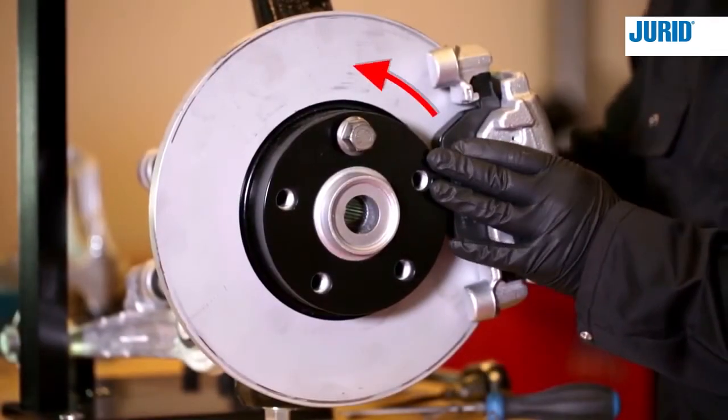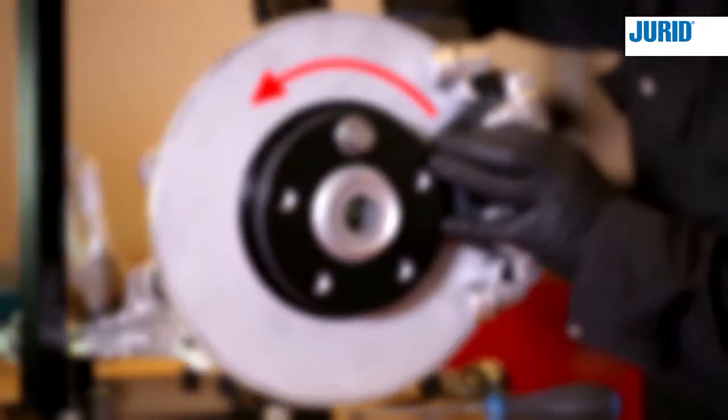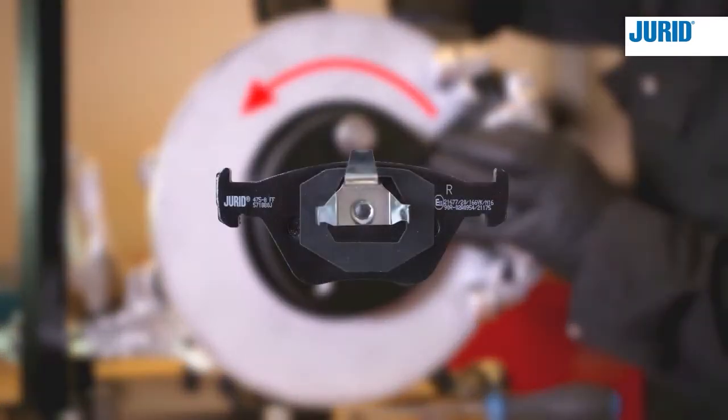When fitting the brake pads, make sure the arrow points in the same direction as the wheels are turning during driving. When the letter R is used, the brake pad should be fitted to the right-hand side. When an L is used, fit to the left-hand side.